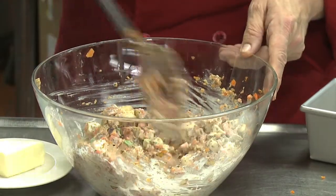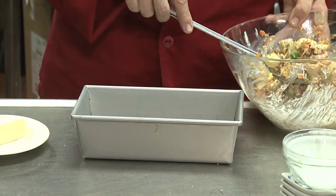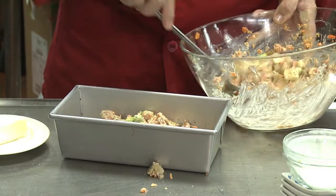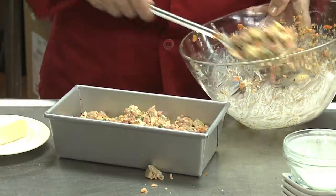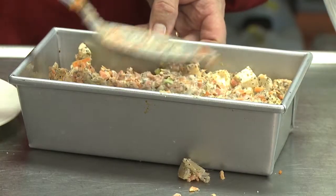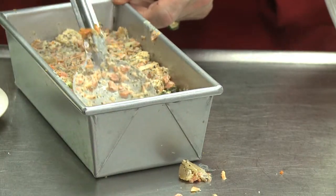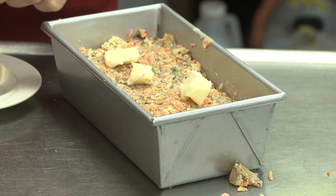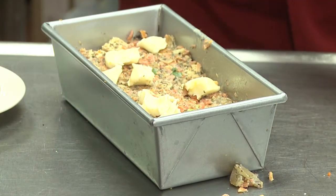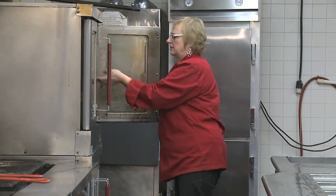Combine it all so all the bread needs to be moist. Now I'm ready to put it in a greased loaf pan. The last thing to go on top is butter flakes.